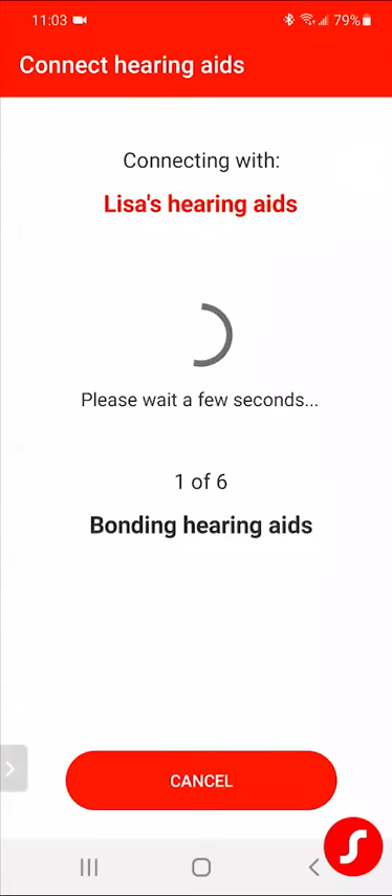Here's the second one — because we have a binaural set, we want to stream binaurally. So once it's bonded, it's then going to connect to the app. I'm going to get everything all connected — my little green checkmark — and I'm good to go.